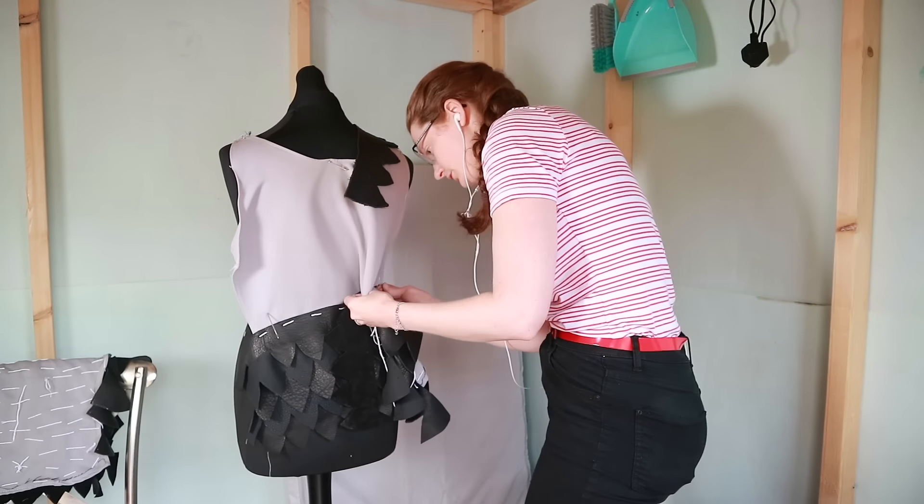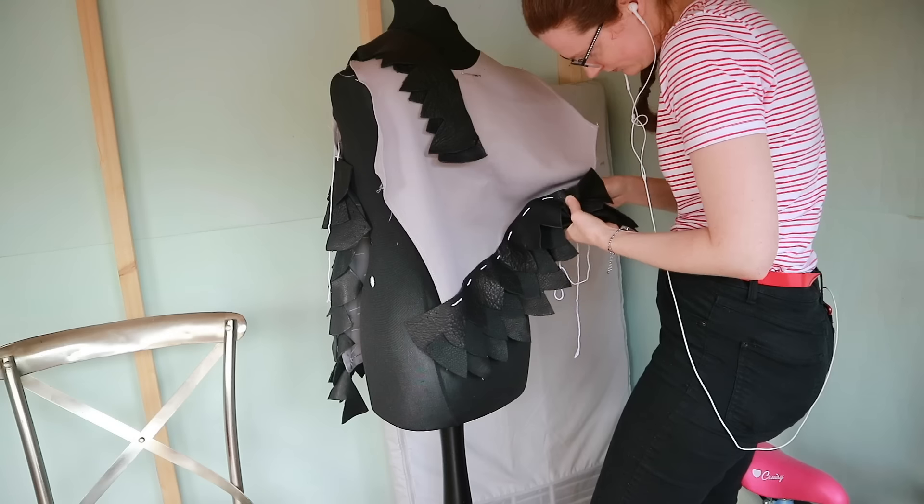This isn't looking bad! When I got up to the waist I had to cut the rows of scales into smaller sections so they overlapped properly — more like actual scale armor. That seemed to work pretty well.